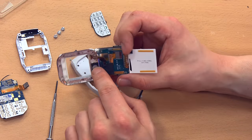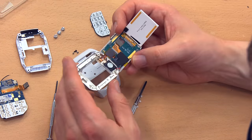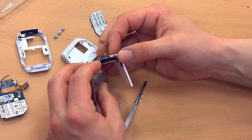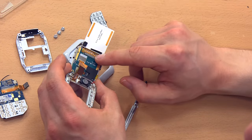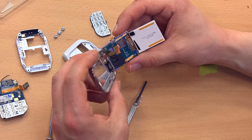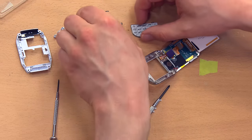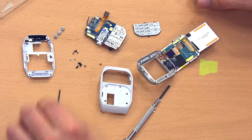This little guy here is the speaker, connected via two little red and black wires. I don't want to take it apart much further because I think we've gotten to the meat of it — you can see exactly what it's made of. I can't take the screen off without desoldering, which I'm not about to do because I would never get it back together. My soldering skills aren't that great. So that's what we have as far as major and minor components.